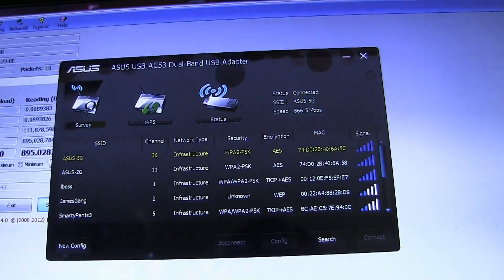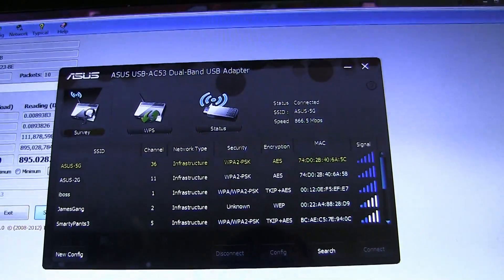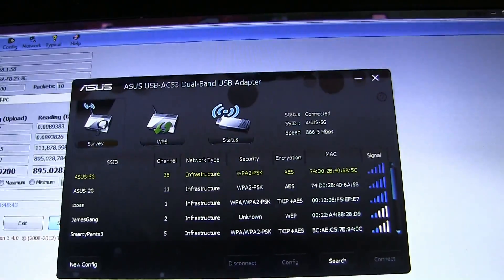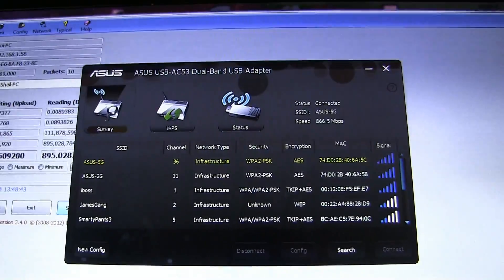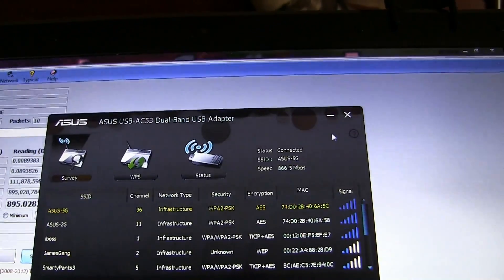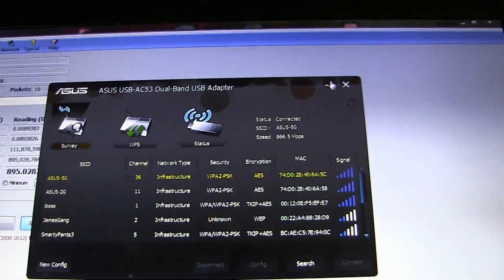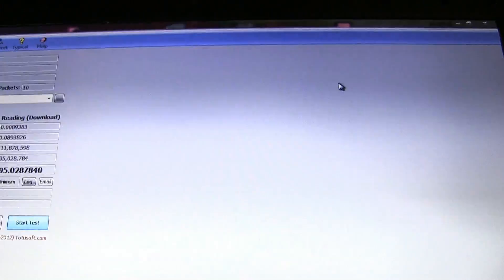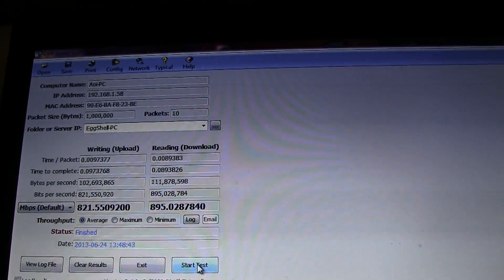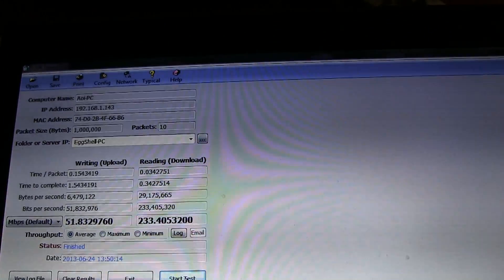I finally installed the Asus utility for the USB adapter, and I see up in the top right corner where it says speed: 866.5 megabits per second. I've noticed people mentioning in their reviews that that's the speed they were connected at, and I think they're just going by what this utility says — which will tell you anything. You need to actually run a test and see. So here I am back on Wi-Fi, on the 5 GHz frequency. There are my very nice numbers hooked up via gigabit ethernet cable. Now let's try it with supposedly gigabit Wi-Fi. Pretty consistent.